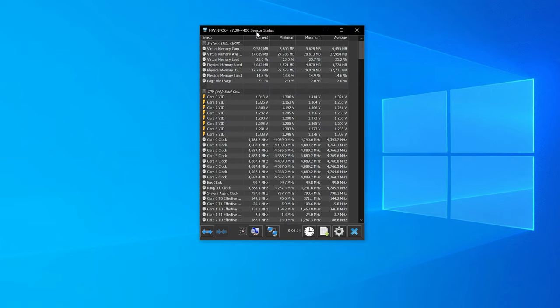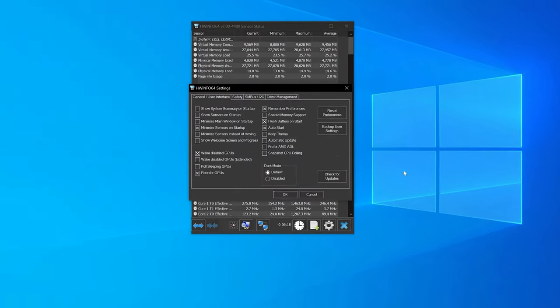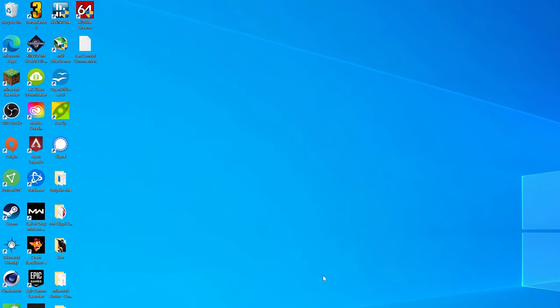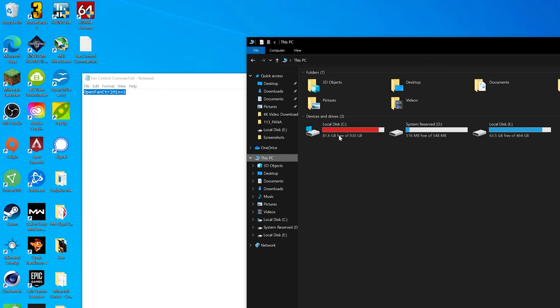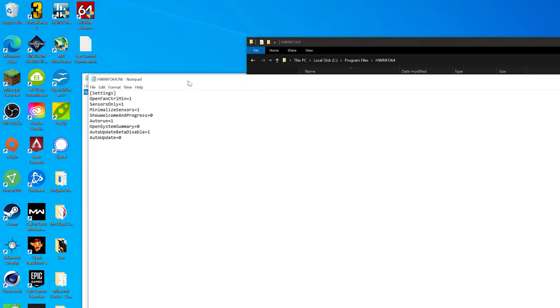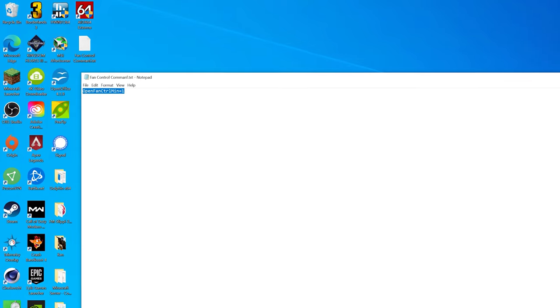There's one thing you need to do to make this automatic on boot. Right-click the HWiNFO64 system tray icon, go to Settings, enable 'minimize sensors on startup' and enable auto-start. If you don't do this, HWiNFO will not automatically turn on with Windows. There's also another setting: add a fan control command line inside the HWiNFO64 .ini file. Go to C drive, Program Files, find the HWiNFO64 folder, and open the HWiNFO64.ini file. Add the command 'OpenFanControl.min=1' — this automatically opens the fan control panel minimized on Windows startup, and HWiNFO64 will handle the fan curve from there.